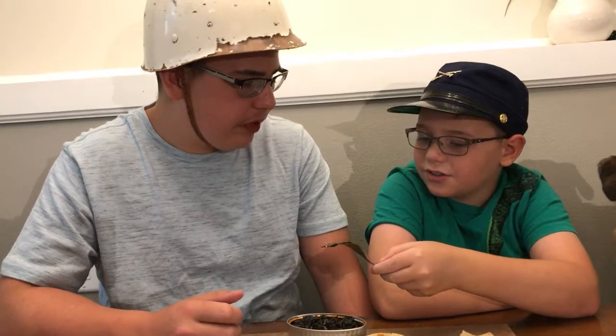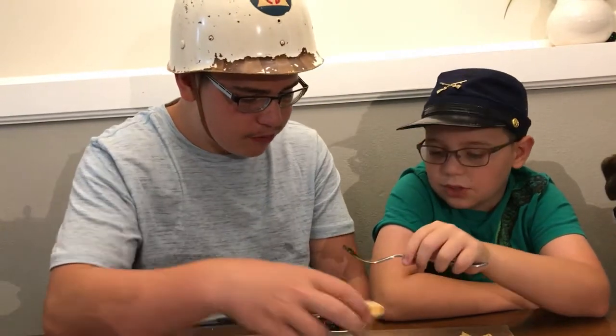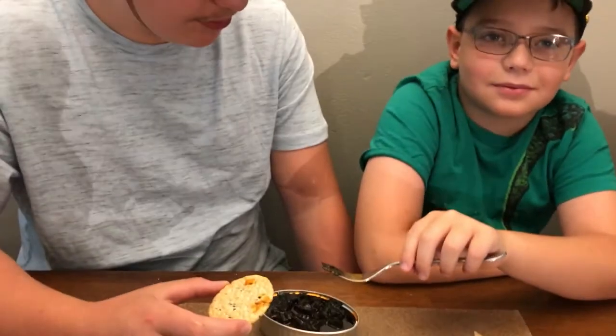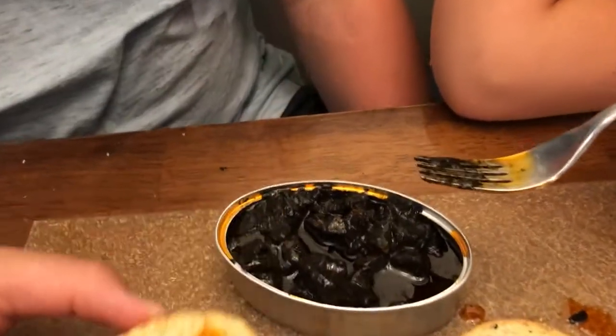You want to try it? It really has no flavor. Try it, come on. No. Try it, come on — you're the taste tester. Yeah, but try something too. Come on, please. No, no, no, no. Okay.